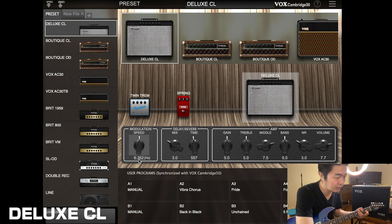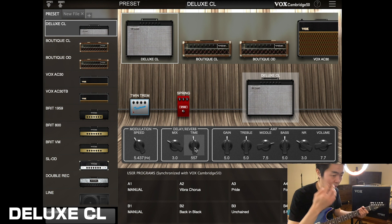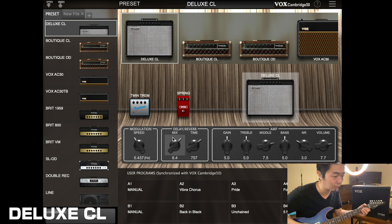You can control the speed. I want to have it more wet with a longer delay or longer reverb. Let's raise the mix a little bit more too. That's really cool. Now let's say I want to scoop the midrange on the amp — I can do that now because of the Tone Room option.